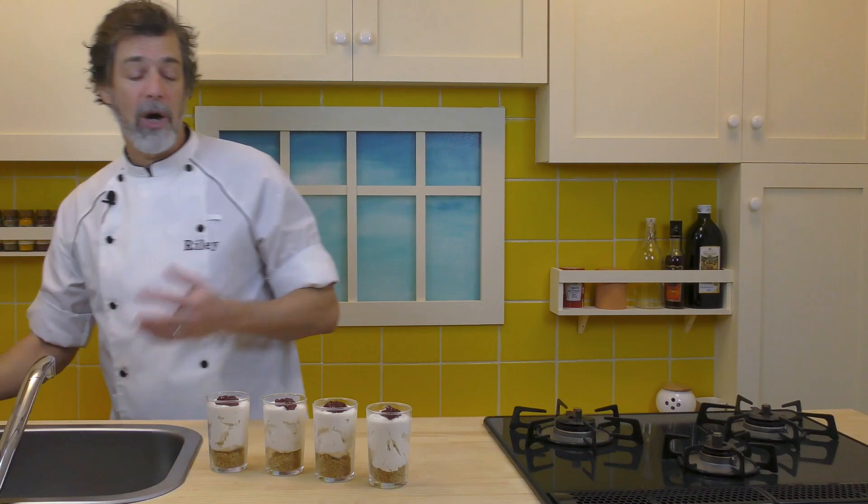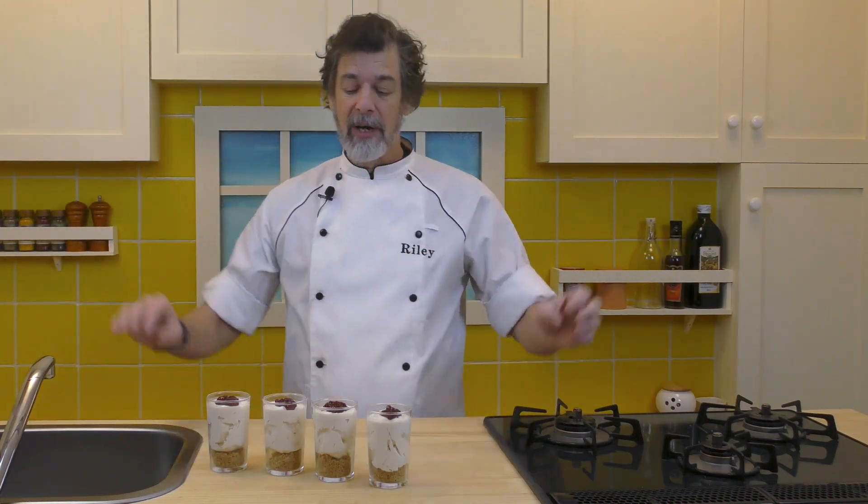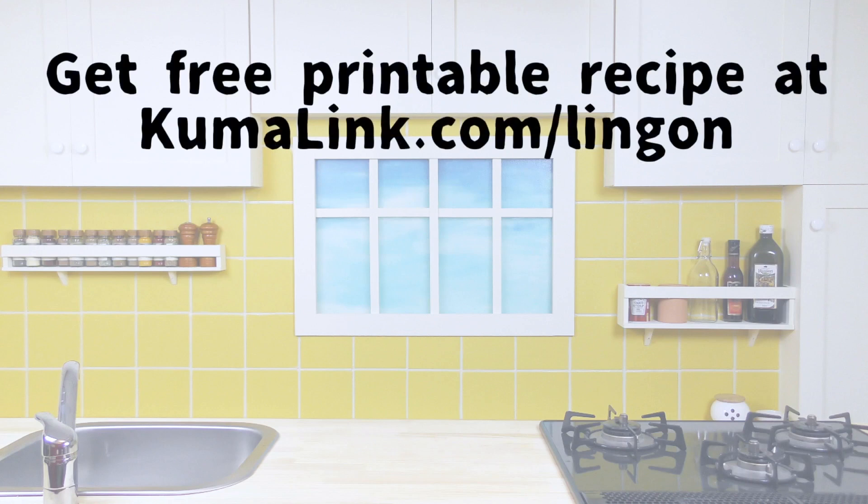That's it. There we go — no-bake lingonberry cheesecake cups. Delicious. Enjoy them. If you go to the link appearing on the screen, you can get the free printable recipe for no-bake lingonberry cheesecake cups on our website. Go print out the recipe, have fun making and eating these, and make cooking fun again with Kuma's Kitchen.